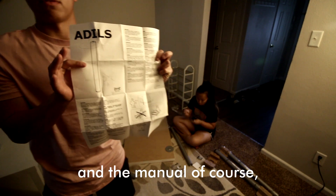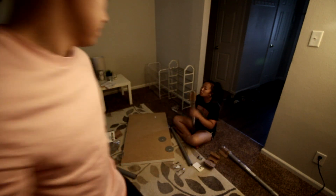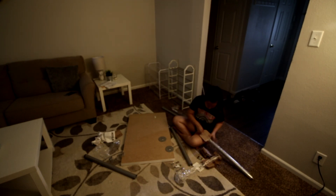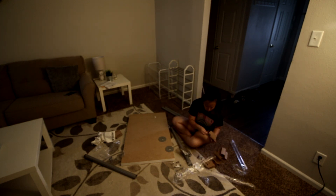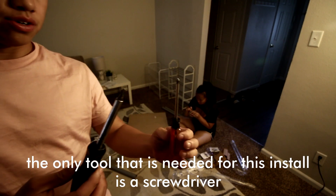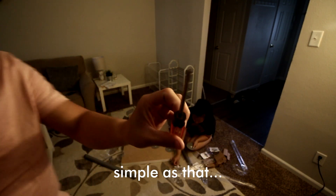The menu, of course — we don't need that. The only tools needed for this install is a screwdriver. Simple as that.